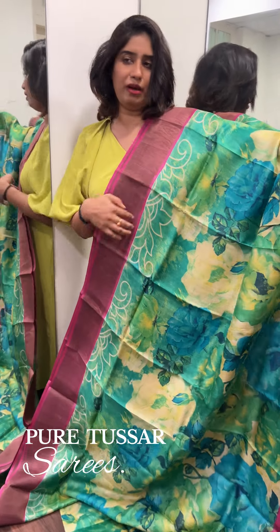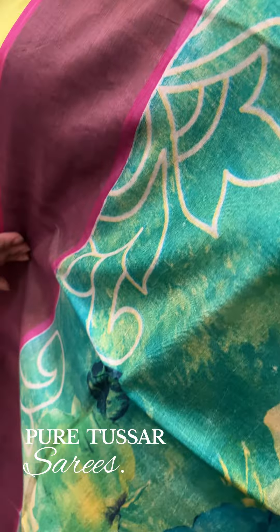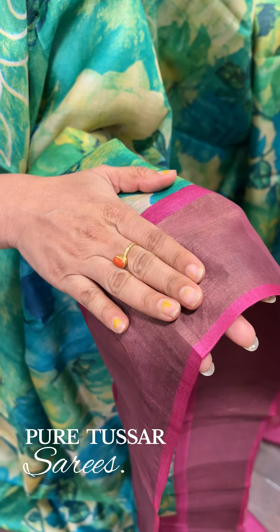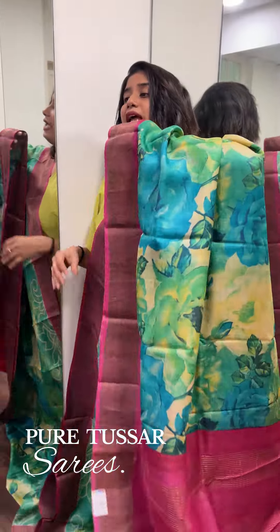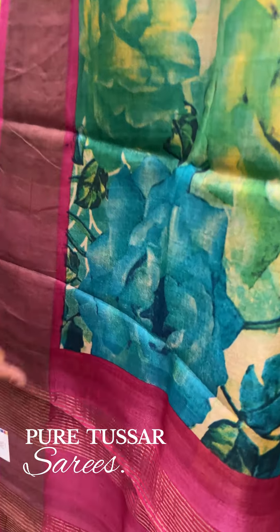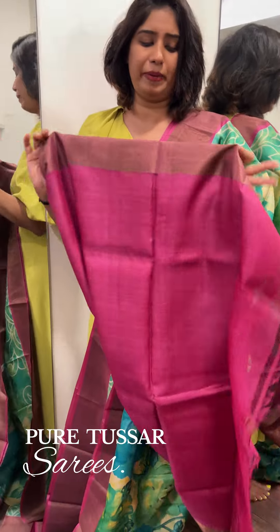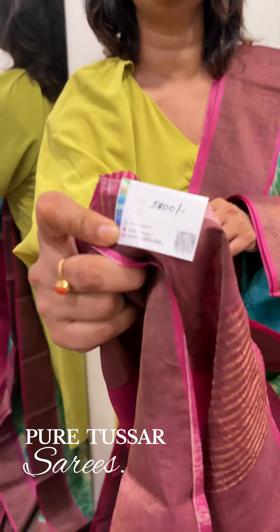For the edges, we have a pattern of a border type. At the bottom, we have a golden zeri border with a different color — a pink shade mixed. You also have a black shade with golden zeri lines. This is a brown shade. The blouse piece has the same borders with the pink. The price is 5,800 rupees.